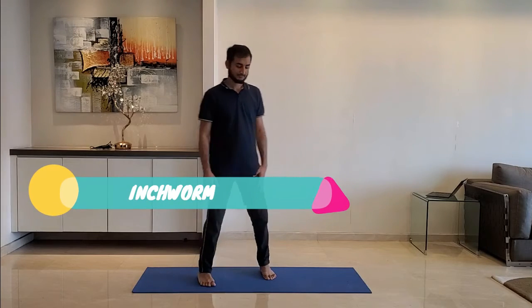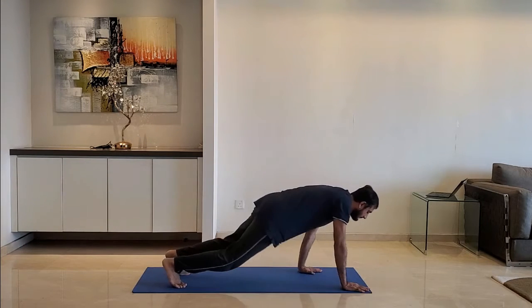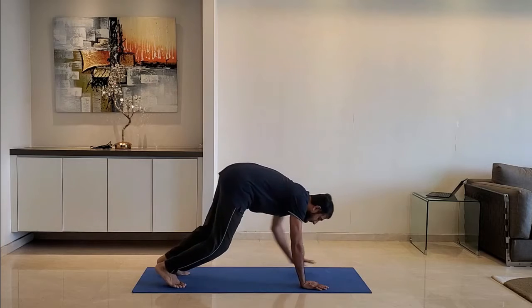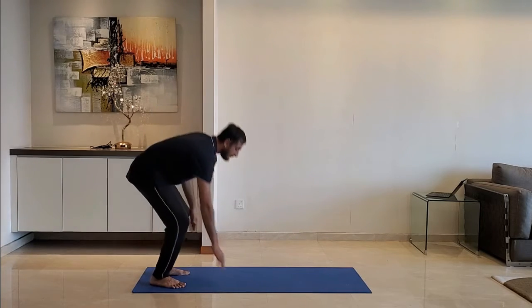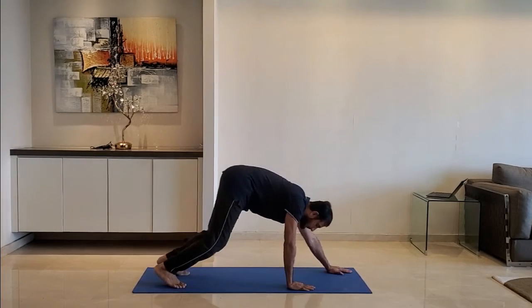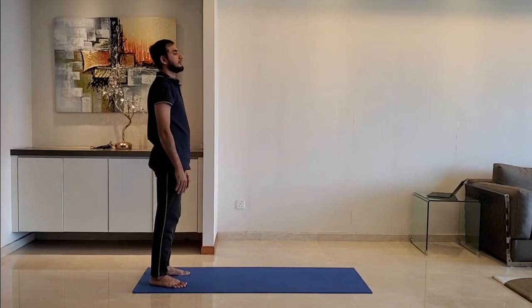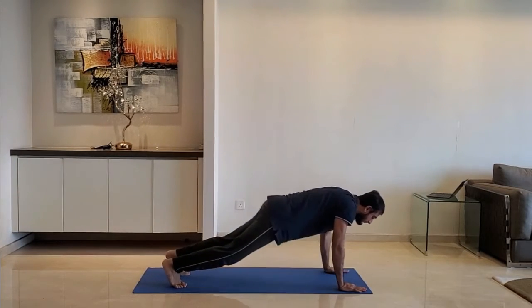Next up, inchworm. Hinge from your hips and walk your hands forward. Reach a forward plank position and come back to the original position. Do it for 10 to 15 seconds.